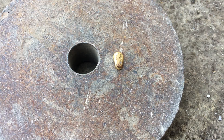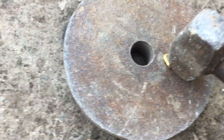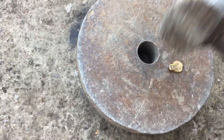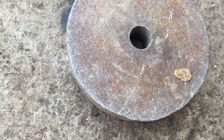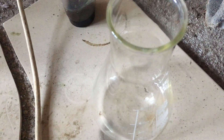To increase the surface area, I flattened the gold nuggets using a hammer. After cutting the flat gold into small pieces, I placed it in a flask.